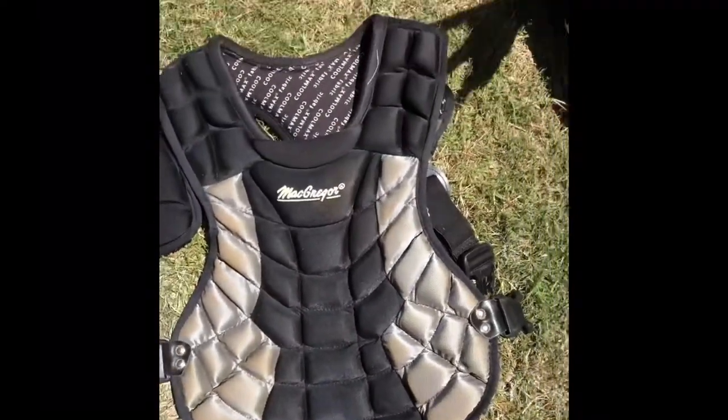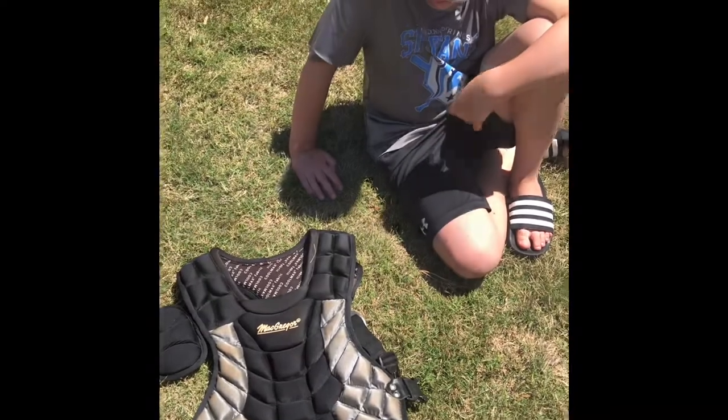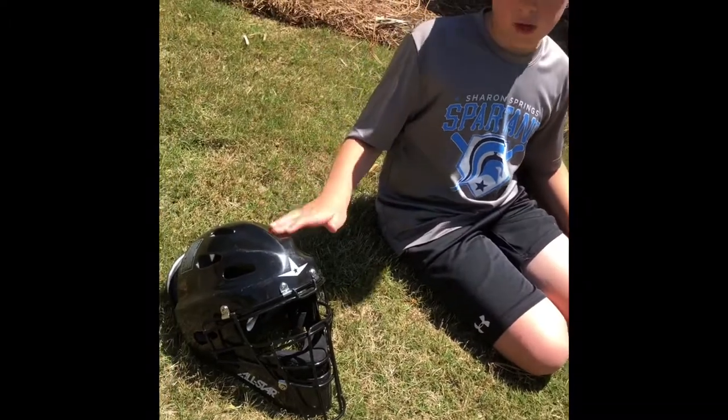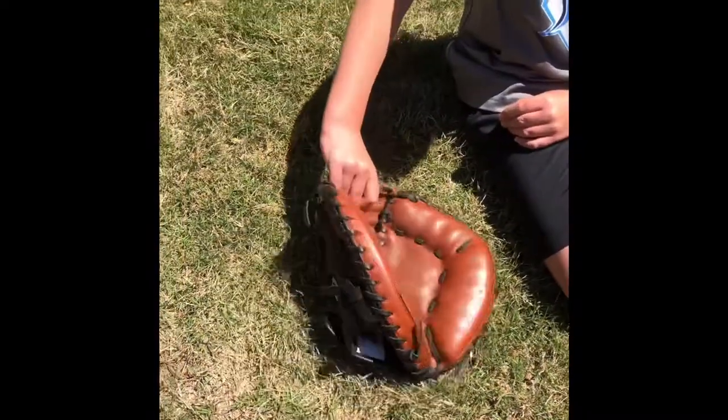This is my chest protector made by McGregor — it's a super good one. This is my helmet made by All-Star, and just to let you guys know, All-Star is a great company. And this is my catcher's glove, and this is what it looks like on the inside.